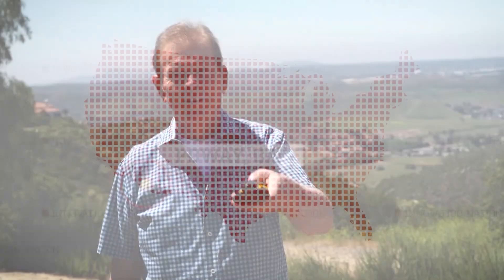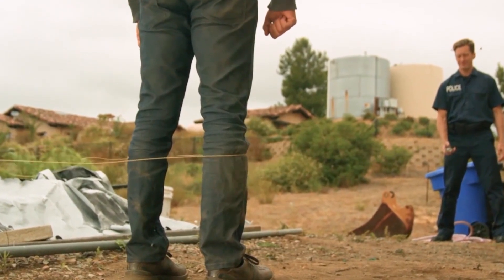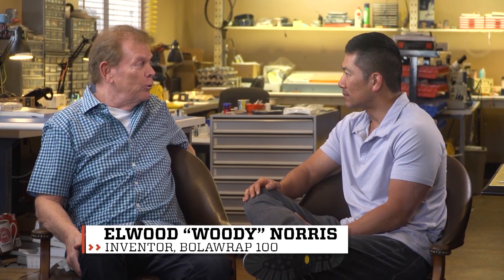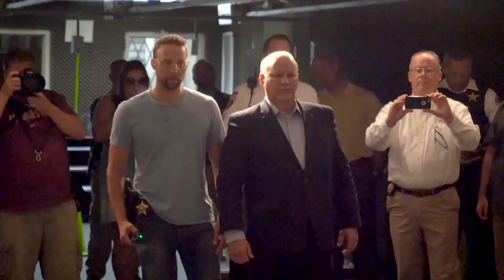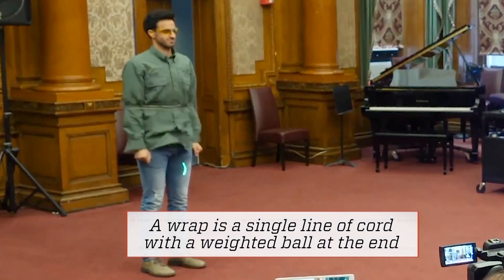I took a trip to Poway, California to meet Woody Norris, an inventor with a wall of patents, who came up with a specialized restraint called the Bolarap. What is the Bolarap? It's a modern-day version of what the old gauchos used to use in South America to lasso ostriches or whatever — wrap around the legs. It's a handheld device that allows law enforcement to wrap up the bad guys without doing any injury.